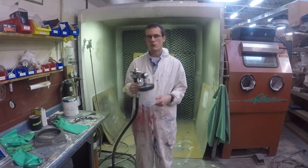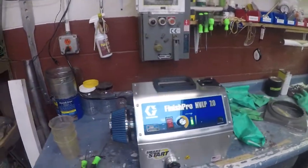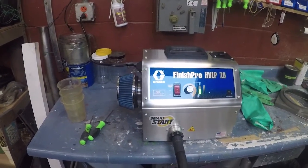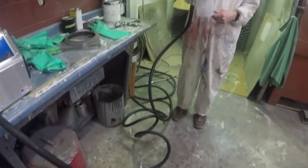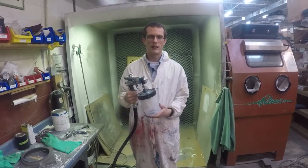The unit we have is the 7.0. There are also two versions of each kind: the Pro Contractor and the Standard Series. One of the main differences between the Pro and the Standard Series is that the Pro Contractor Series has Smart Start technology.